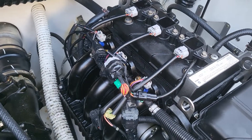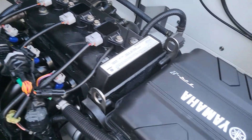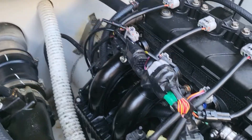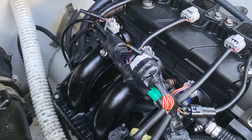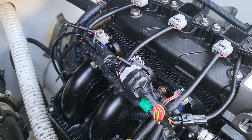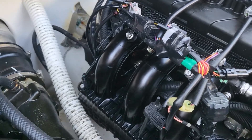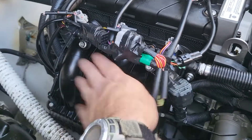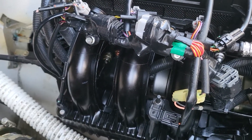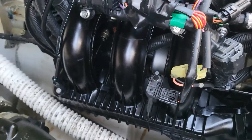This is my 2018 SX210 Yamaha jet boat — it has two TR-1 engines. One of the things you're supposed to do is check your anodes or zincs and see if they've broken down or dissolved and need to be replaced. On this particular engine, the service manual tells you to remove the intake manifold in order to check the ones that are inside the engine.